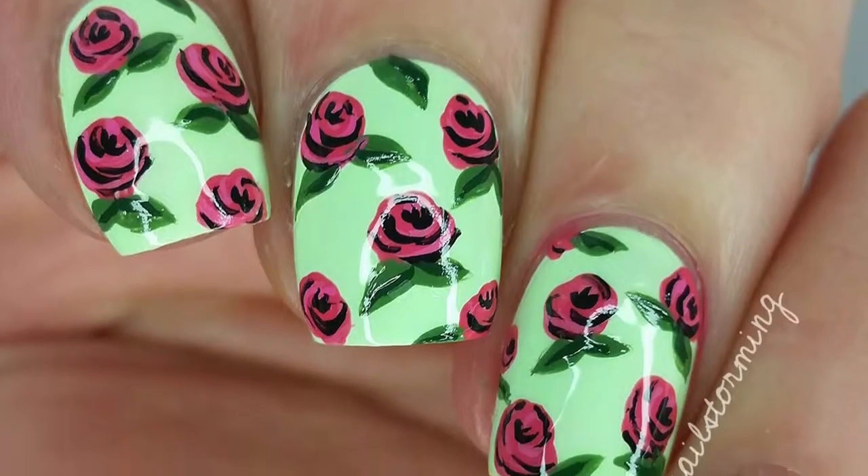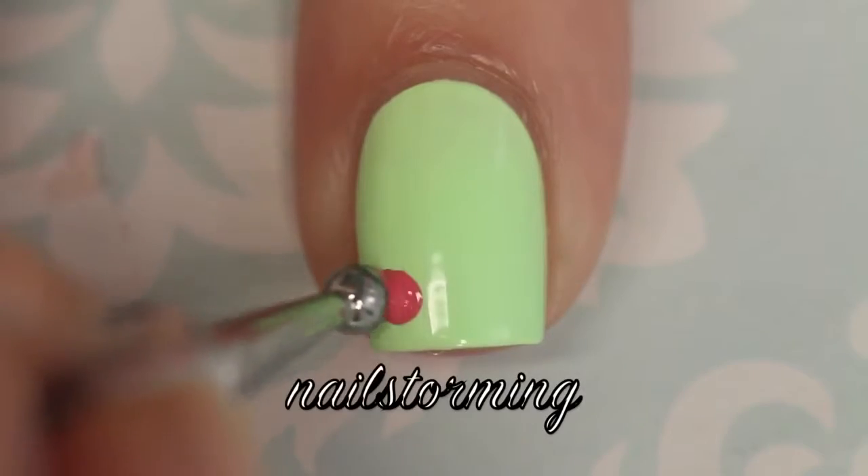Hey guys! Today we're going to do some Betsy Johnson inspired roses. The base color that I'm using is That's Hularious by OPI.